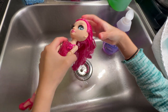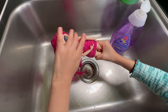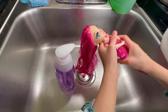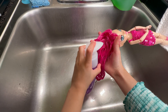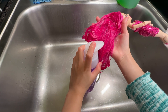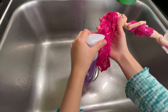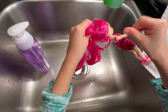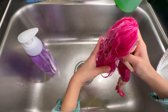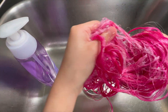Okay, now it's very soaked and wet. I'm going to put some soap in here. I did four squirts. Now I'm going to rub it on her hair. It's getting bubbly — it's like a spiderweb!